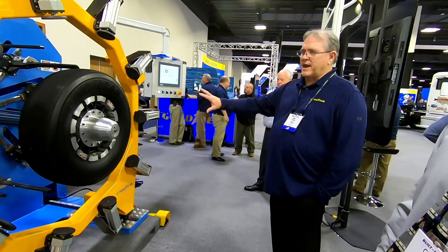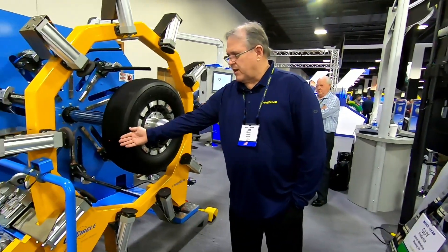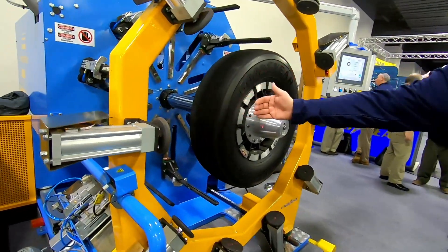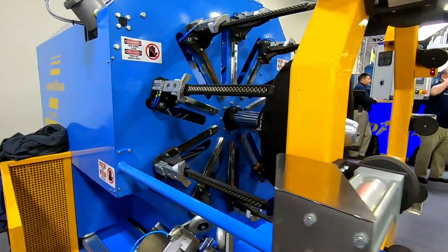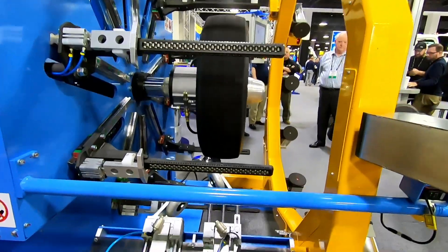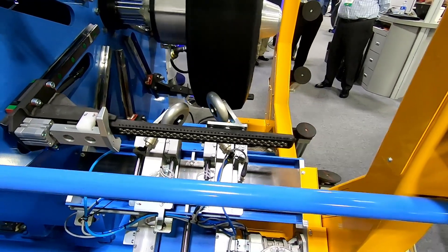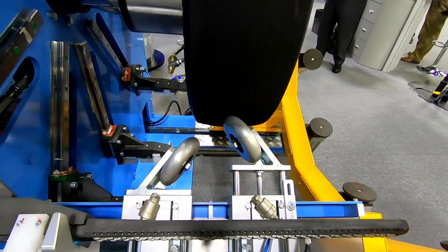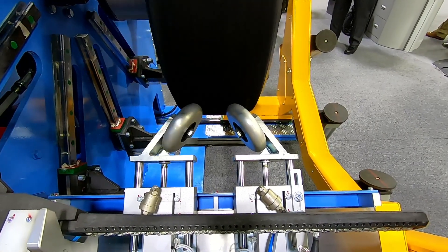It makes one more stamp and now it's going to retract so that there are some stitching rollers that will work the air out from under the tread — they'll stitch side to side across the tread and move the air out. The first roller starts in the center, works to the right a little bit, and then the second roller comes into play and they both stitch to the ends.